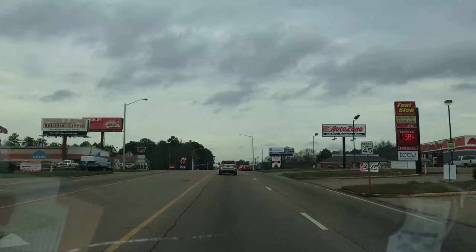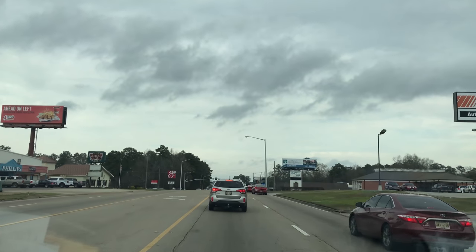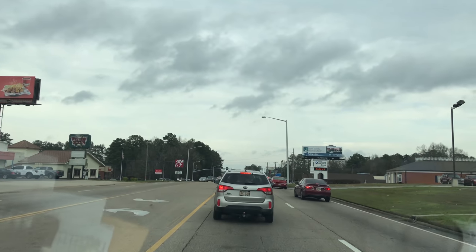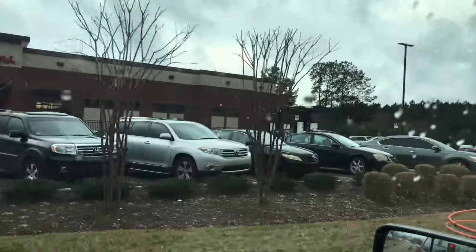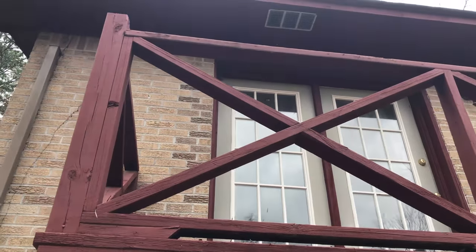Welcome back to the 628 Dirt Rooster channel where hobby beekeeping is a way of life. Coming up through the little town of Laurel, Mississippi, headed to do a removal. First I'm gonna stop in over at Chick-fil-A and get me some protein. Can't do a good job without some protein — gotta have something working those muscles. What better way to have your protein than fried and on some cheap bread.